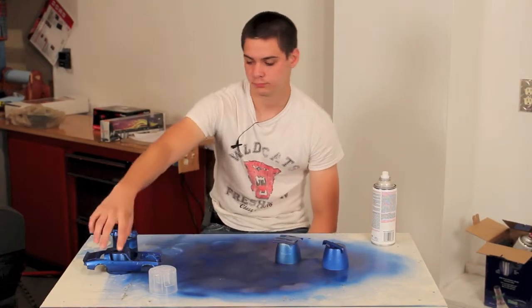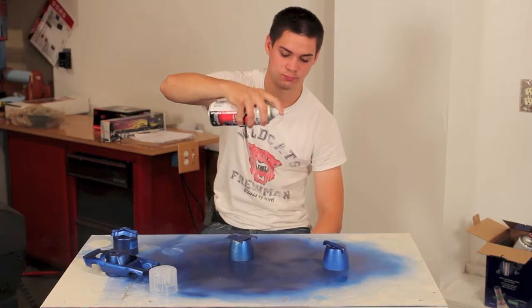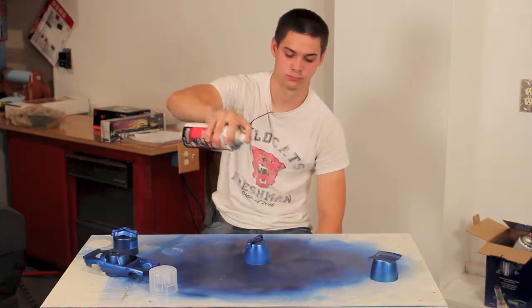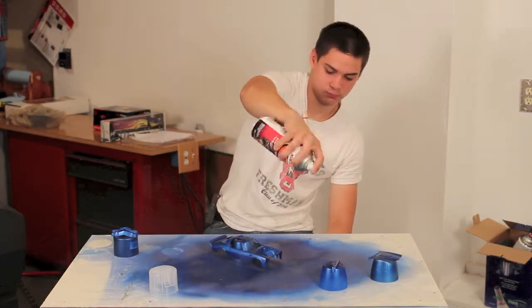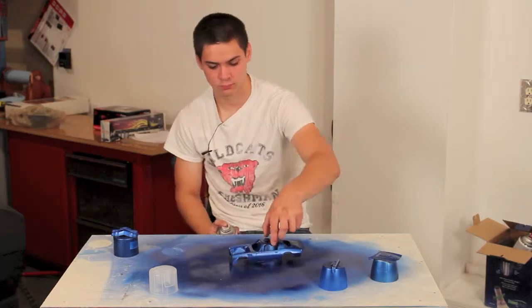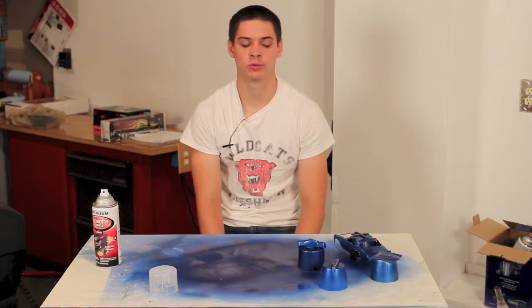We're ready for another coat. Now we're going to let that dry — we're just doing two coats of that.